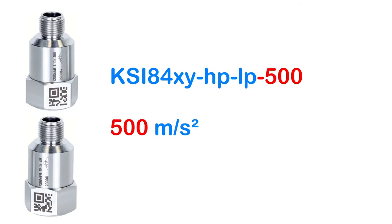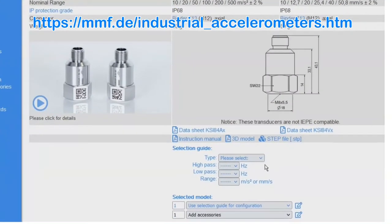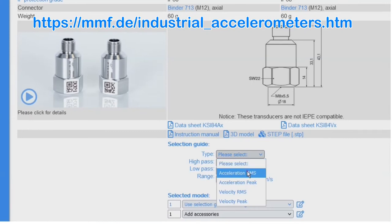Please note that not all combinations of parameters are technically possible. To configure your sensor, you can use the selection tool on our Industrial Accelerometers webpage.